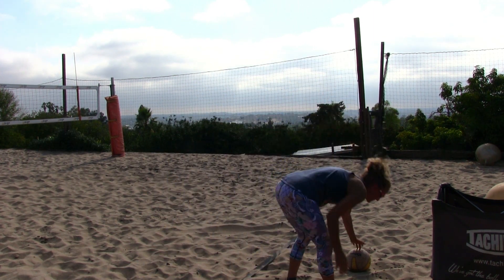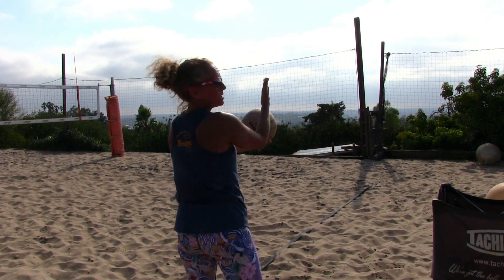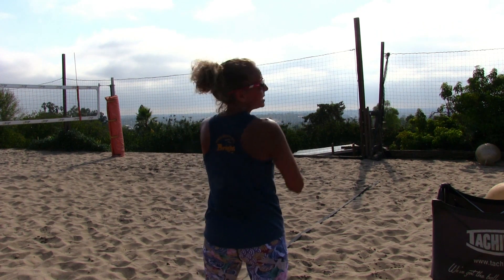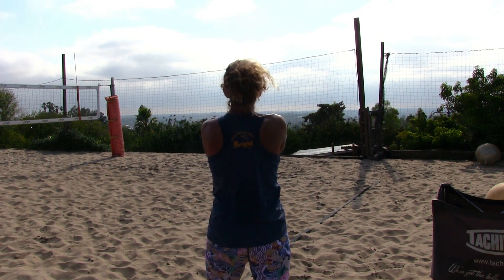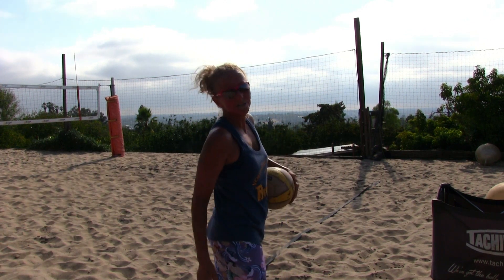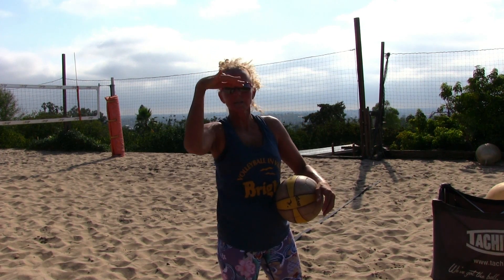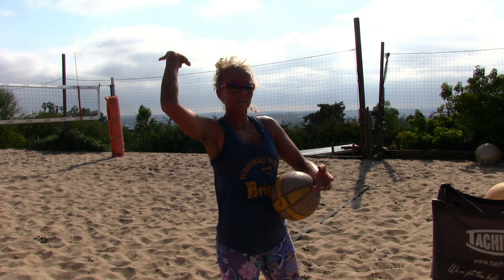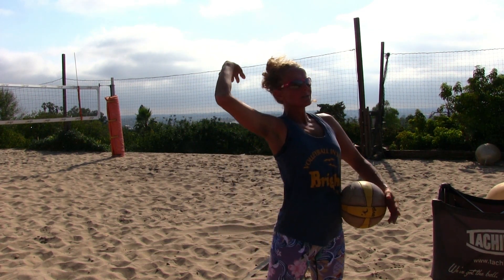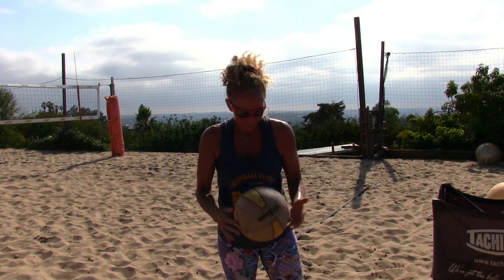If you want to mirror what I'm doing and you're right-handed, it looks like this: tossing arm in front of the serving shoulder, left foot slightly forward. Toss straight up and get that serving arm ready early. We don't want to draw the serving arm back like this — that's not a ready hand. We want the hand ready and reaching back as far as we can get, so we have all that power. It's like a big high five right through the ball. Now let's put this together and do some serving.